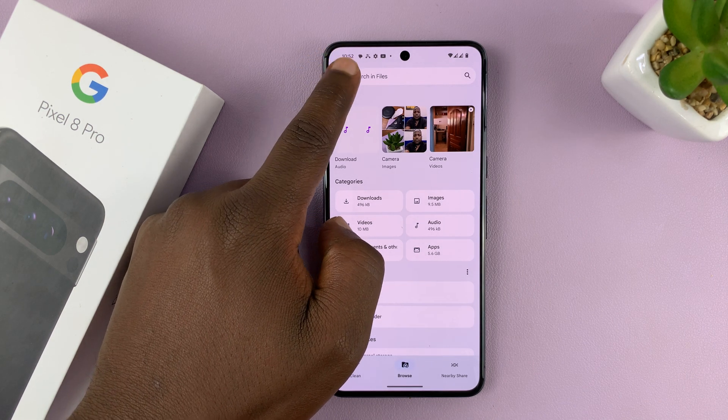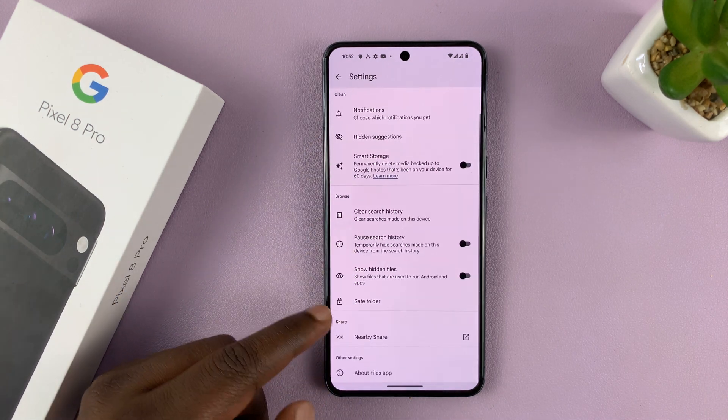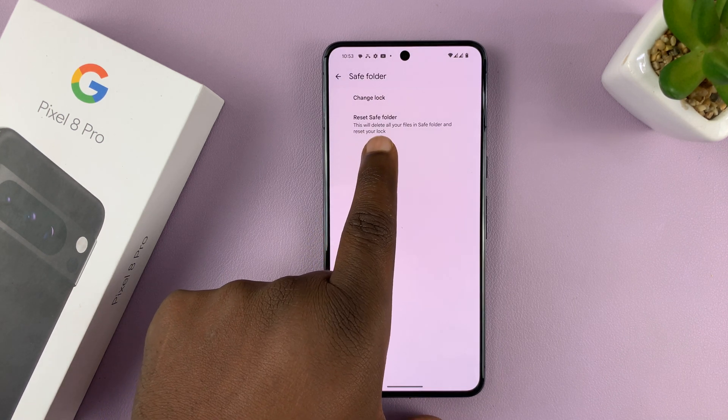So tap on the three lines in the top right corner and then select Settings. On the Settings page, go to Safe Folder, tap on it, and then tap on Reset Safe Folder.